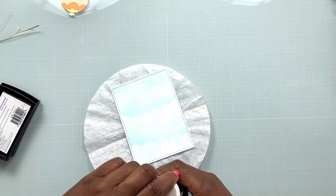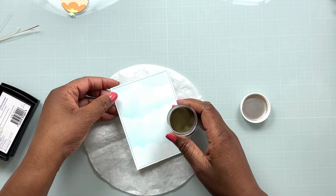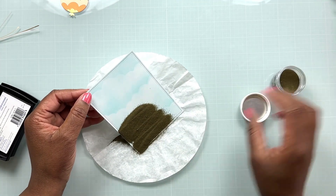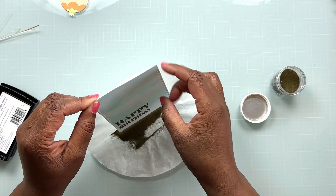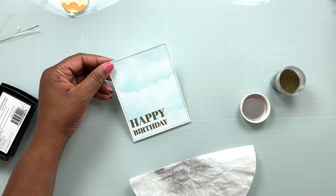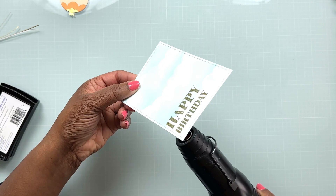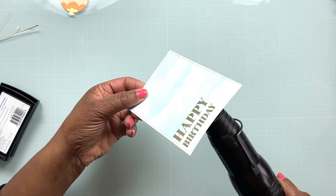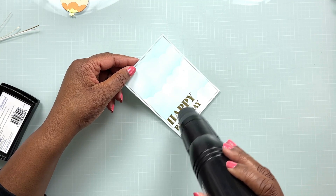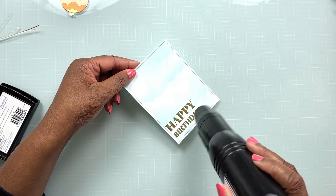Now that we've got our sentiment stamped, I'm going to bring in some gold embossing powder. I sprinkle that all over the stamped area and you can see we get a beautiful result with that happy birthday stamp. My heat tool has been heating up to the side, so I'm going to heat from the back first for a few seconds and then bring my heat tool to the front to finish completely melting the embossing powder and get our heat embossed sentiment.